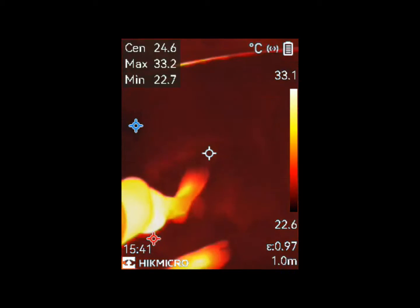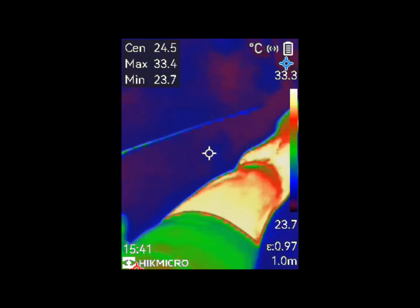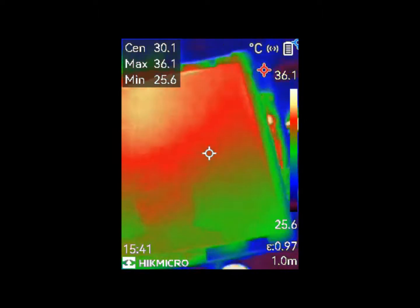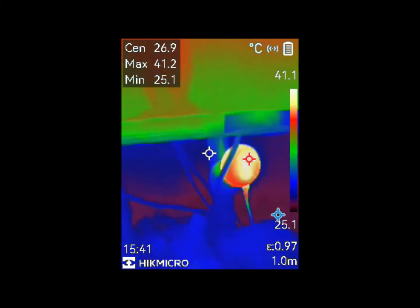As far as warranty, HIKMICRO provides a comprehensive warranty structure: 2 years for the battery, 3 years for the entire device, and an impressive 10 years for the sensor. Lifetime firmware updates and technical support are also included.